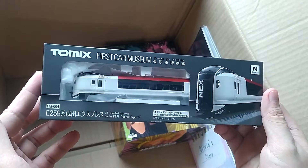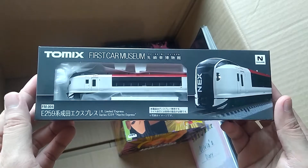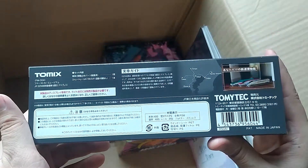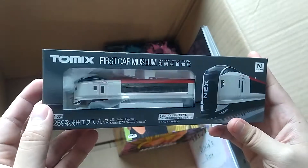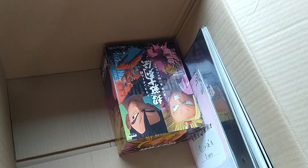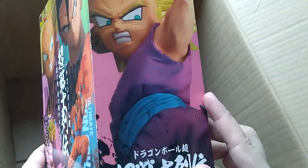Whoa — Atomics First Car Museum: JR Limited Express Narita Express train! I wonder if this is made of diecast — I'd assume so. That is cool. You don't really have a lot of trains to go by here aside from like the MRT and LRT, but this is neat. I hope it comes with tracks to give it a display.